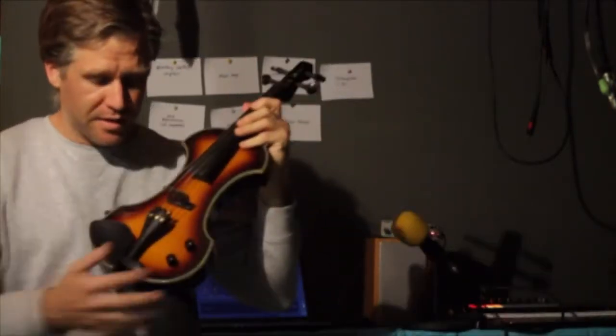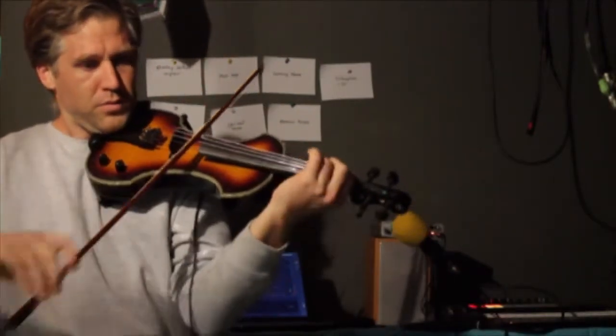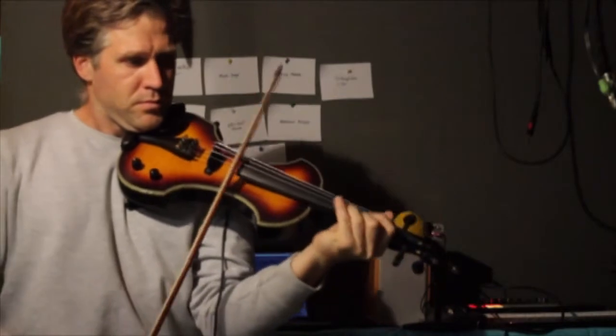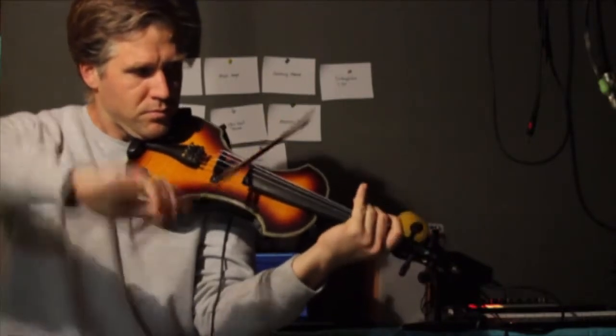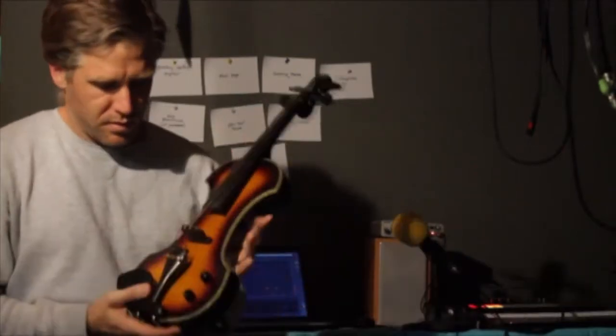These two knobs here are your volume and tone knobs. To demonstrate: the same noodling with the tone on minimum setting sounds a lot more muddy. It gives you a good idea of the difference in sound the tone knob makes.